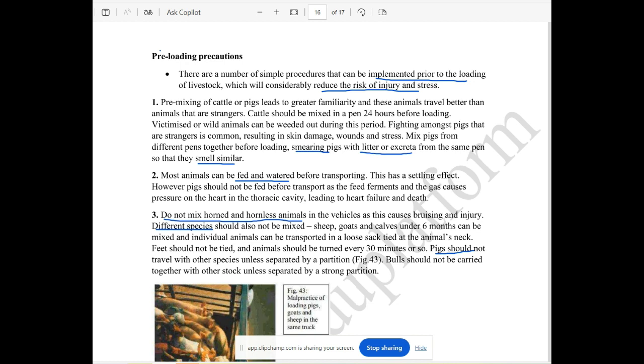When transported in the water, animals can eat food, but the food is not too much. Because this food is fermented, it is hard to manage a heat failure in this case.